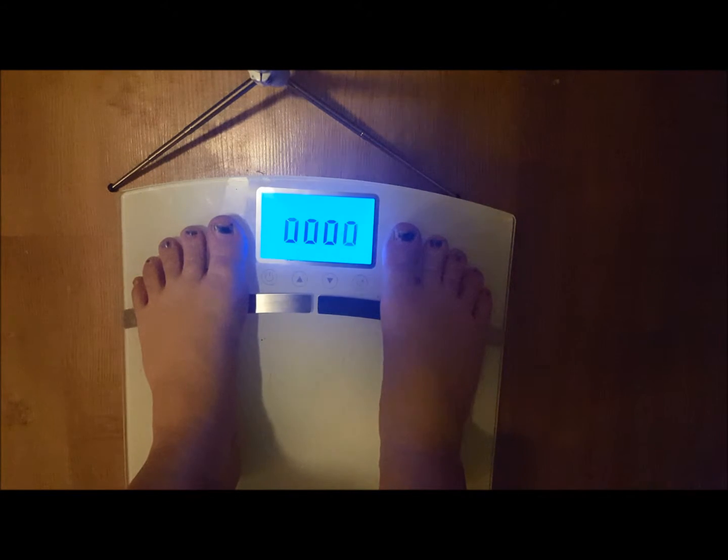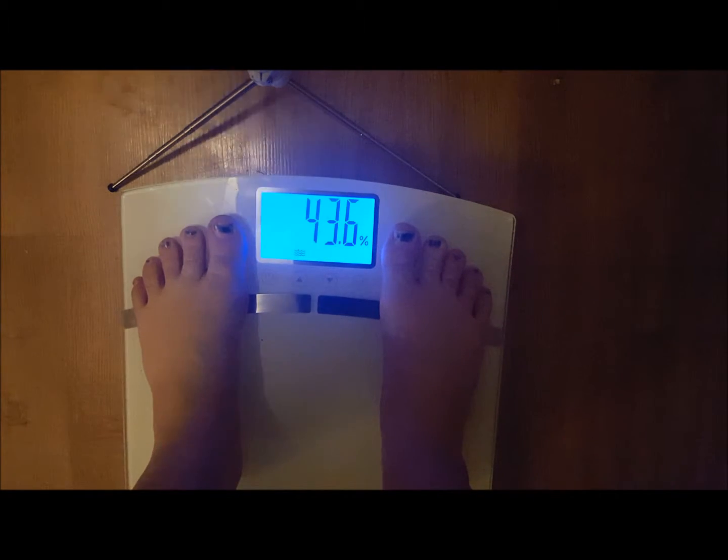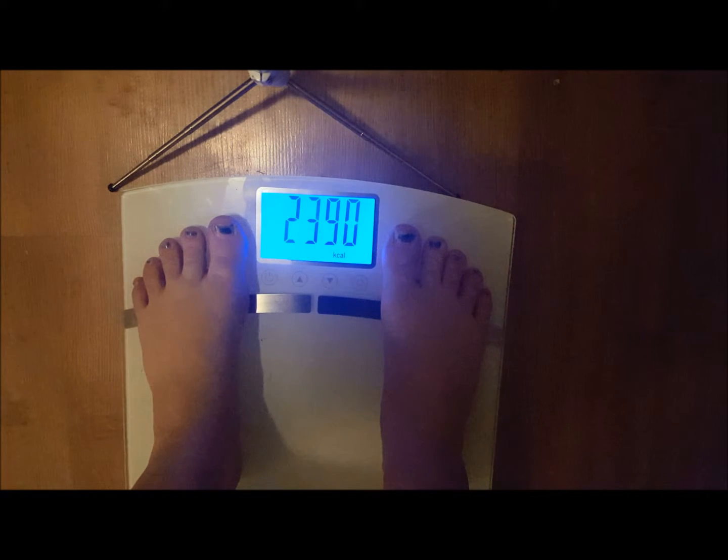Oh look, it even recognized my person — Person 1. There's my feet, my weight, my muscle mass, bone, calories. And it'll go through a couple more times.